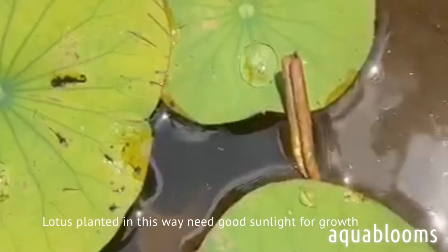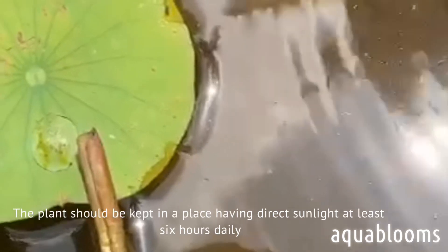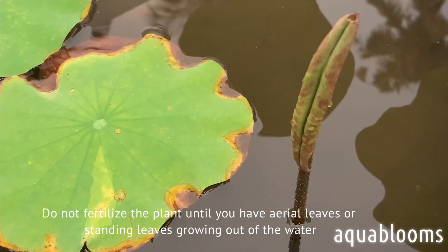Lotus planted in this way needs good sunlight for growth. The plant should be kept in a place having direct sunlight for at least six hours daily. Do not fertilize the plant until you have aerial leaves or standing leaves growing out of the water.